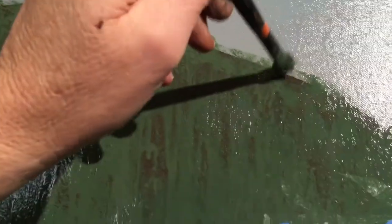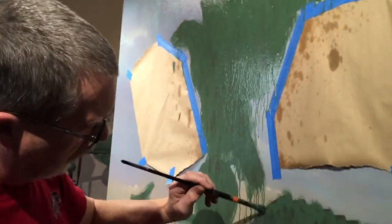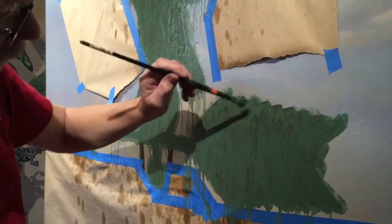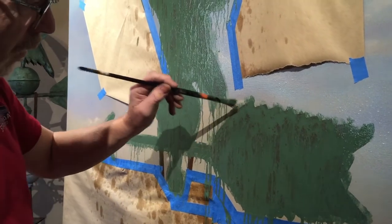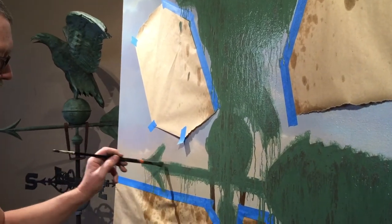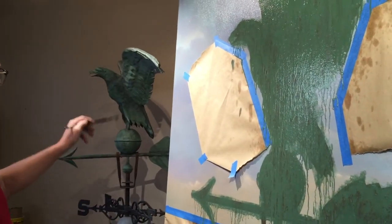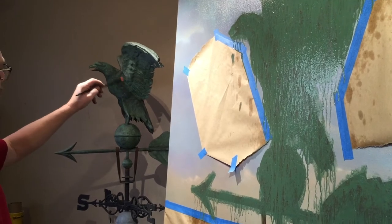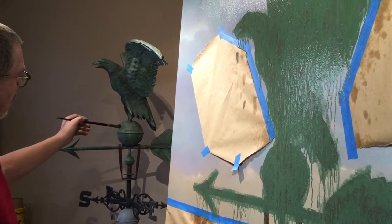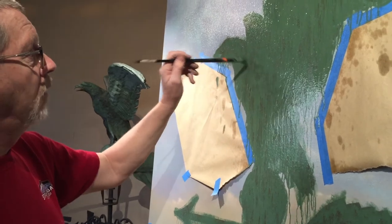This is basically a waiting game now. I'll stand here probably for the next 30 to 45 minutes doing this, re-spritzing in one or two areas, just watching it and making sure it progresses. Afterward, I'm going to let this all dry and then come back and do some highlights, darkened areas, and other details — just as on the actual patina there are dark areas, light areas, brighter greens, darker greens. There are layers and layers of aging, and that's what I'm going to try to reproduce with the paint.